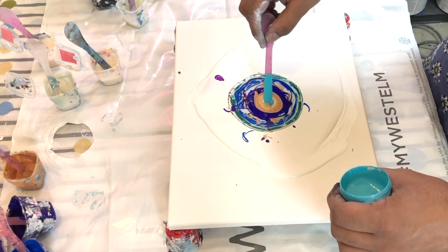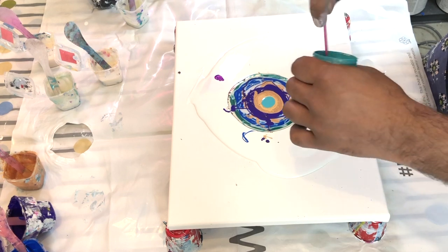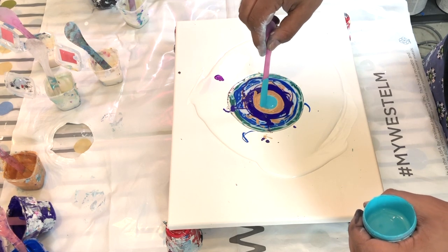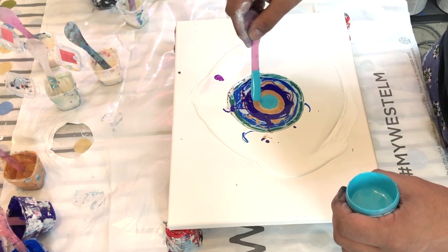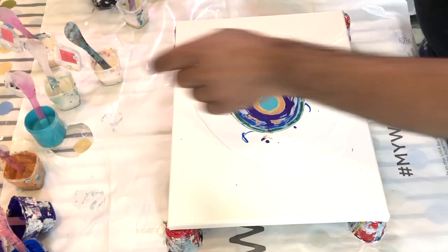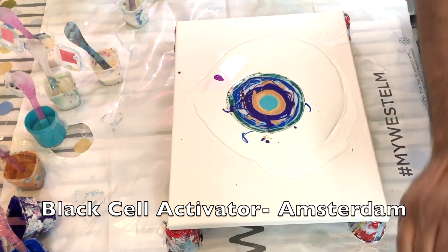My gold CA was a bunch of different brands mixed — it was Amsterdam, it was India's Camel, and what else... it was Utrecht, or whatever the brand is called — all mixed. Then there's my black CA. My puddle looks quite big.